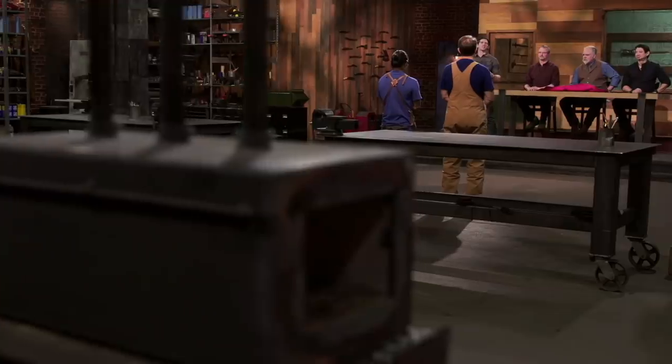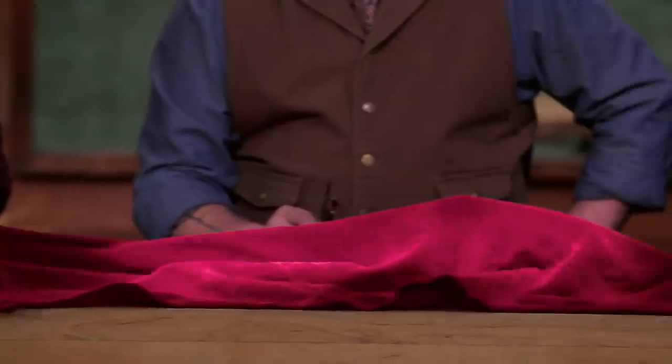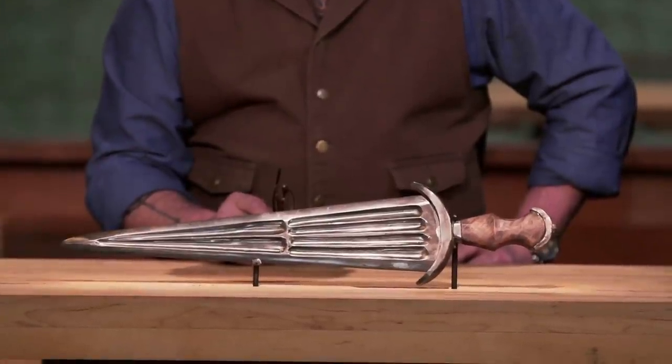Congratulations, bladesmiths. Your work has elevated you to the third round of this competition. Now we're sending you back to your home forges so that you can recreate an iconic weapon from history. That weapon is the Cinque dea.